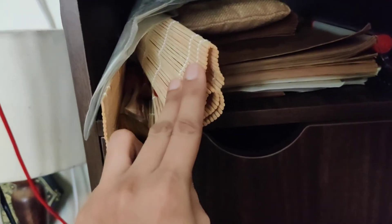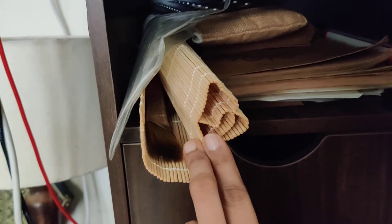I keep all my watercolor brushes in this pouch. Below this is the space where I keep all my bigger sketchbooks and files.